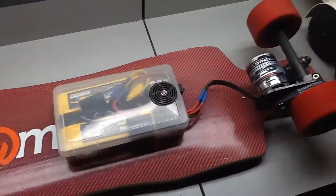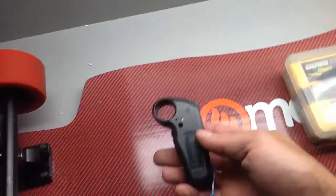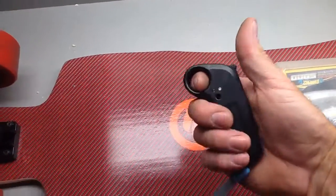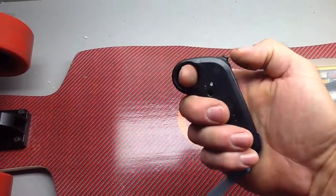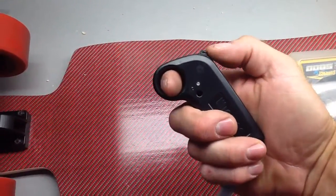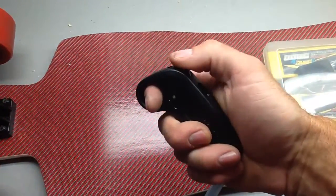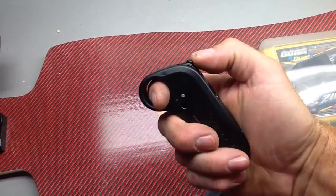I wanted to mention a couple things about this remote. I really like how it feels, but when you're riding it's not comfortable to hold — you end up gripping it awkwardly. It's small, it works, but when you're accelerating there are some issues.